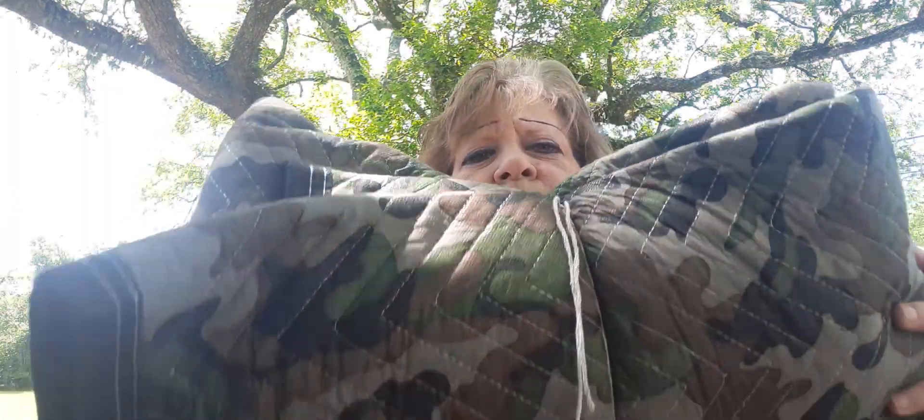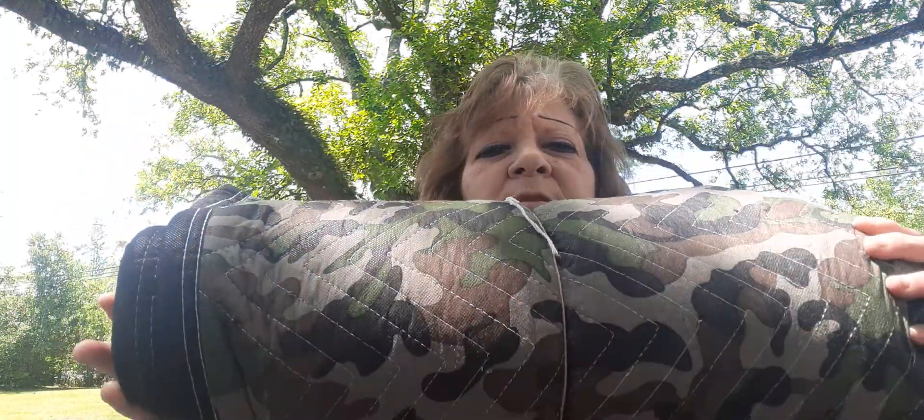Hey y'all, it's Sleepin' Prep. I want to do a video on some moving blankets I got at Harbor Freight. This is them. I took them out of the plastic.